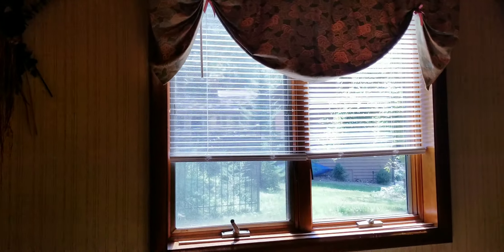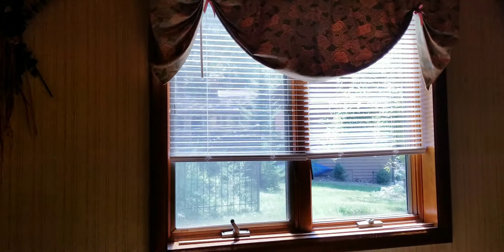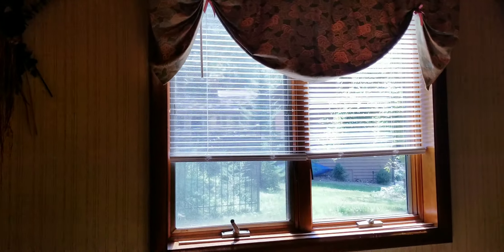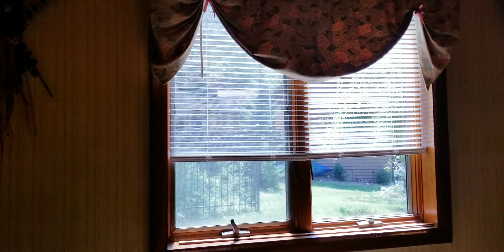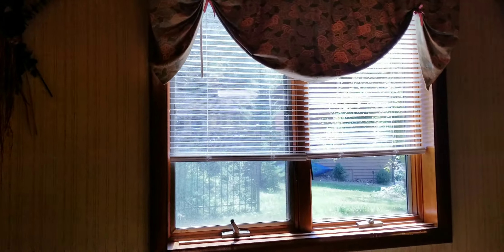Now you see this channel — this groove. It goes right into this. Once these channels are in the groove, the blind just snaps in. Same thing with the other one: you put them in the groove and snap them.